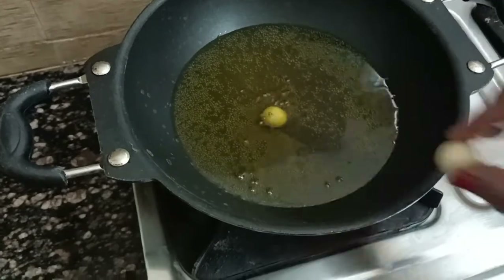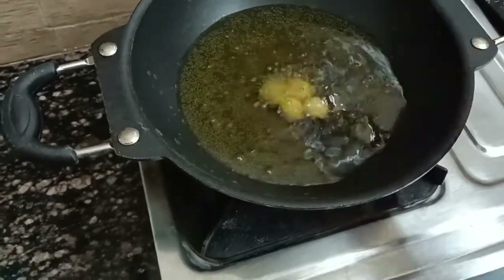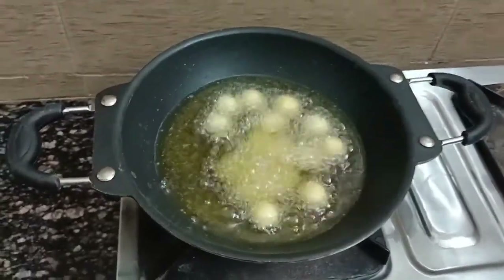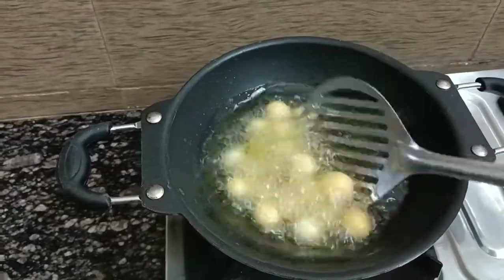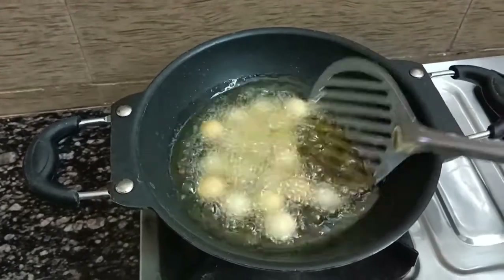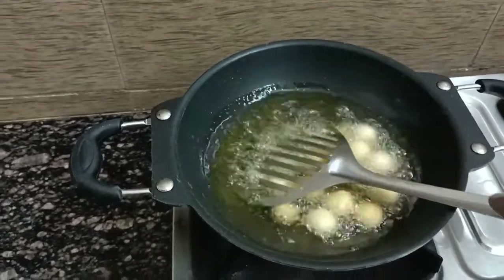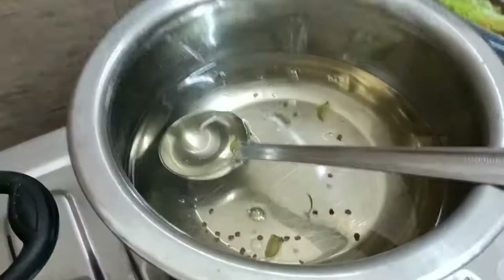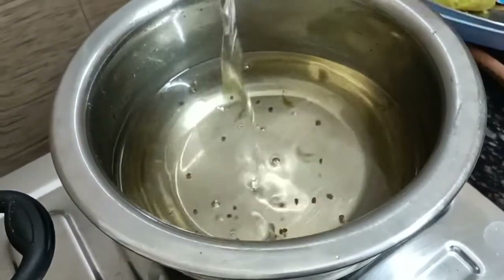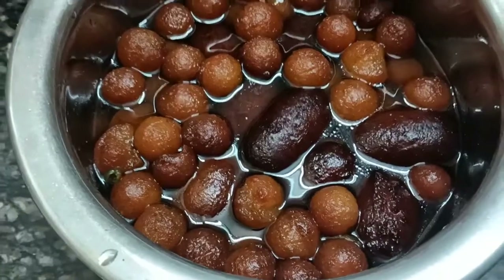He has a globe jam, so he is ready for globe jam. I am using a globe jump.